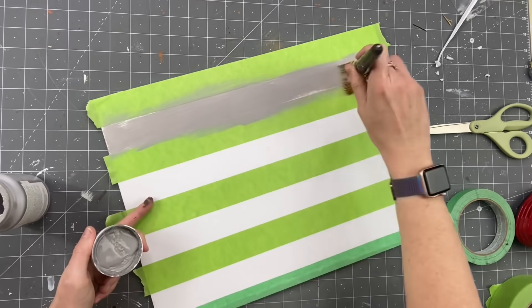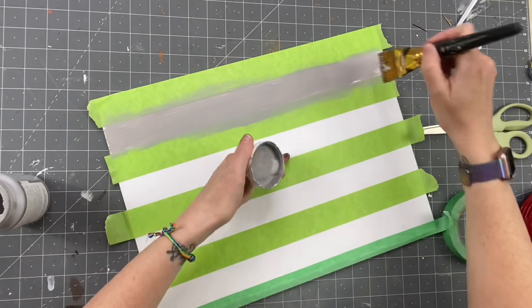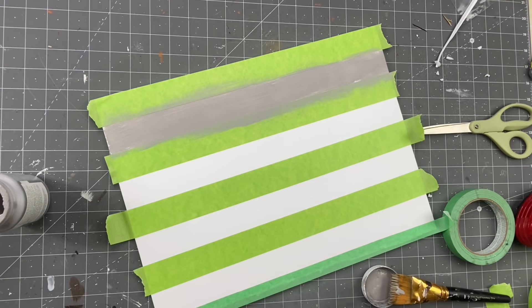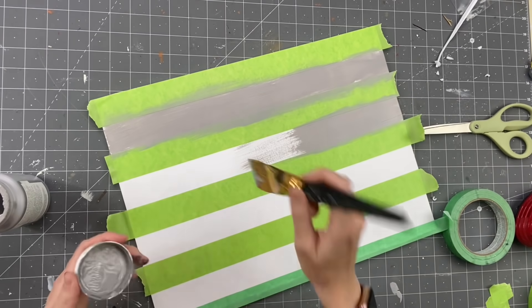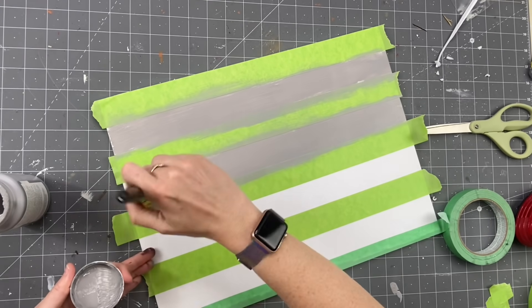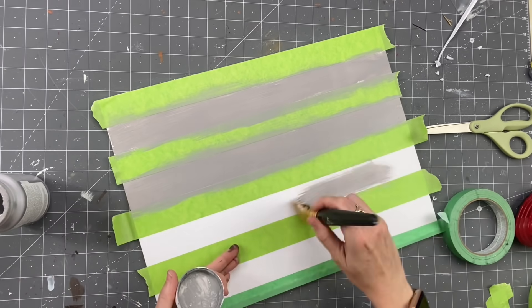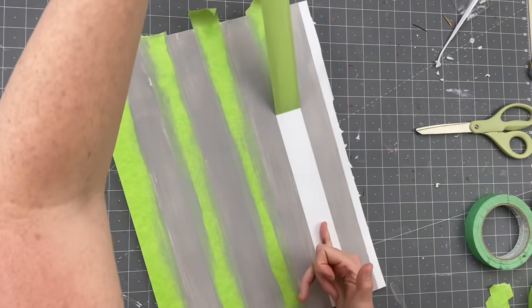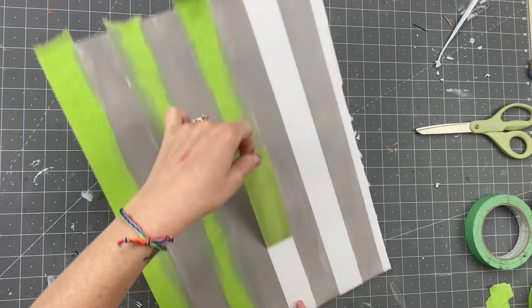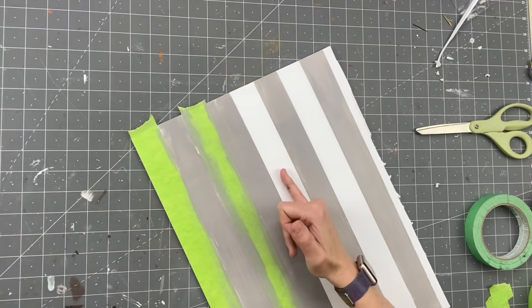Now taking Still Gray by Waverly, I am just going to paint this right on there. This is preference — I decided to cover the entire thing. You can do a distressing, whatever you want to do. But we are going to dry brush on top of this. So I'm going to finish painting, then we're going to take off the tape and see those crisp lines. Oh my gosh, there's nothing more beautiful than crisp lines, let me tell you.